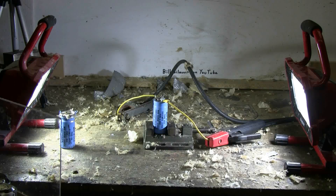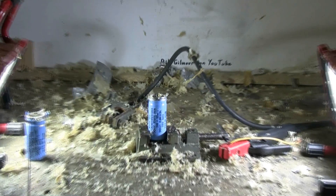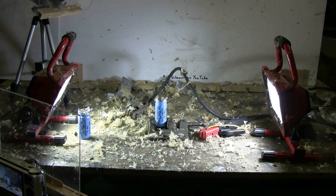Capacitor number two is hooked up. Let's give it a shot from the arc welder. Looks like we got another nice pop. A bit of fog on the camera lens, but it's now clearing and we have stuff all over the place.